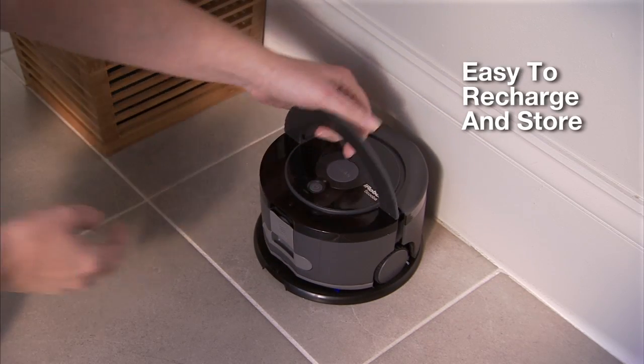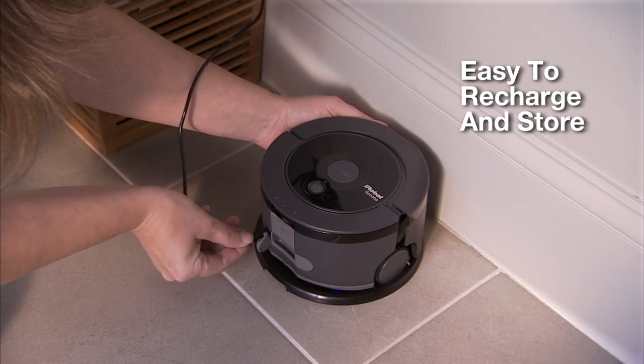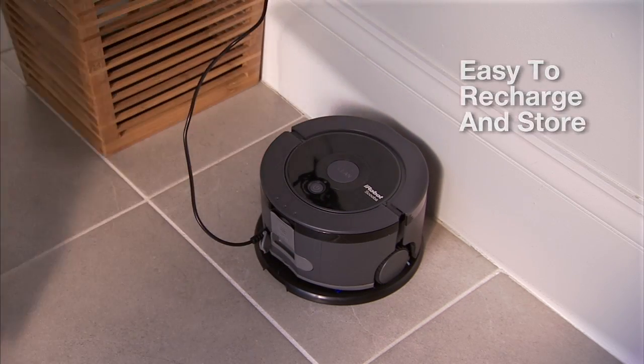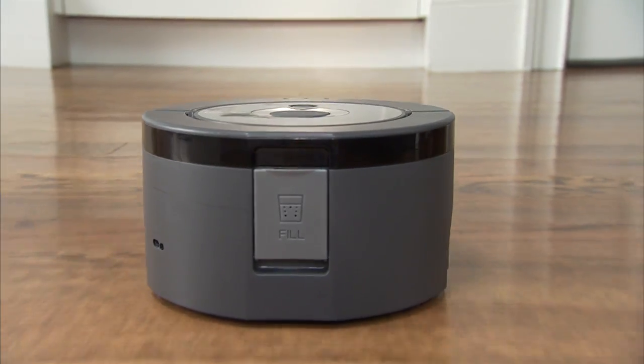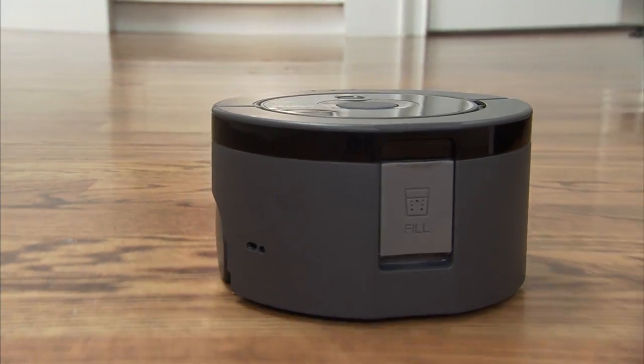SCUBA 230's compact size not only makes it nimble, but also easy to carry, recharge, and store. The iRobot SCUBA 230 floor washing robot washes floors clean on its own, so you don't have to.